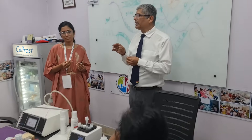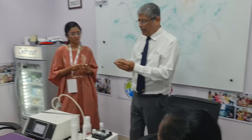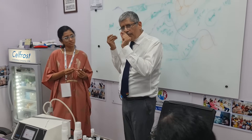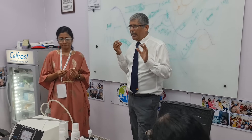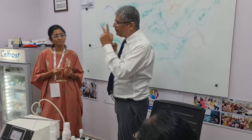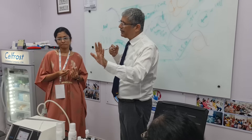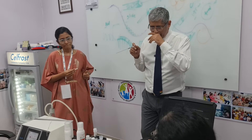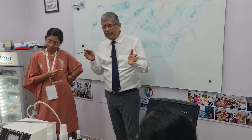In a properly done embryo transfer, as we inject — suppose this is my little syringe and I am injecting — you will always find what will roll out. A white bubble will roll out first, and following this, another bubble will roll out. When I see two air bubbles, I am sure that I have done a proper embryo transfer. That is a sandwich technique. In a sandwich you have two pieces of bread; here you have two air bubbles.